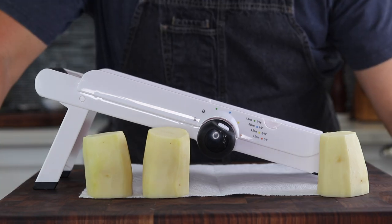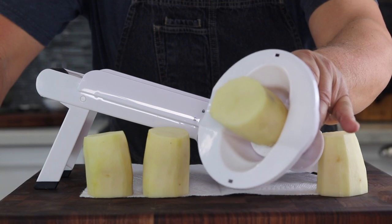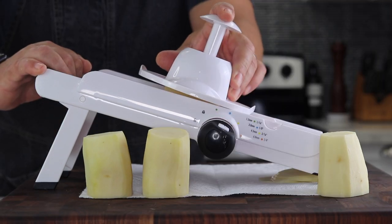You may call it wimpy, but I always use my guard when I use the mandolin. Get a nice clean thin slice on these.